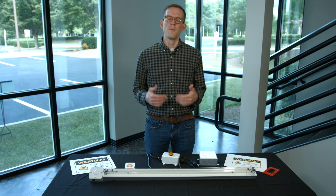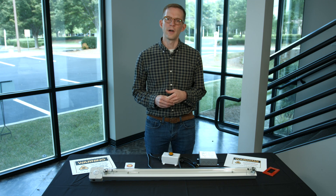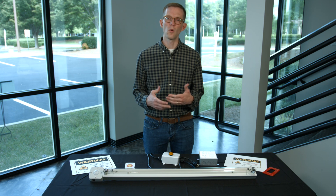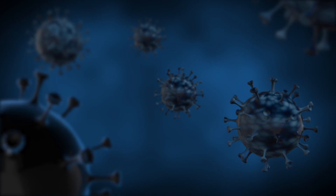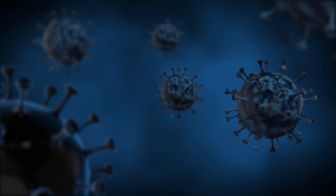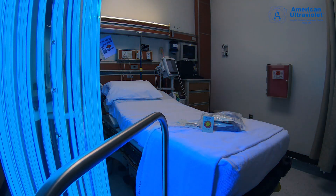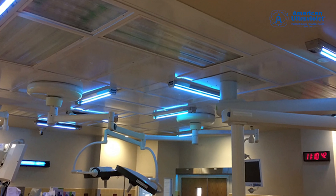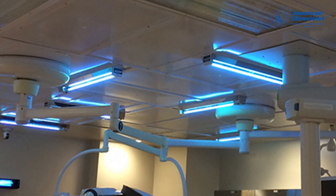Today I'd like to talk about best practices for safely using germicidal ultraviolet light to disinfect spaces or surfaces. This is a fantastic tool for deactivating viruses or other pathogens, and industries like healthcare and hospitals have been using this technology for many years. It's a proven way to disinfect surfaces and areas, but it also carries some very important safety considerations.